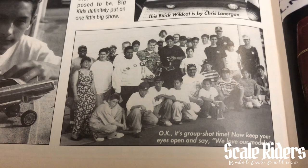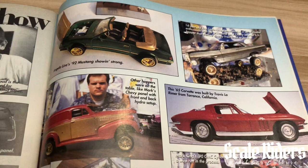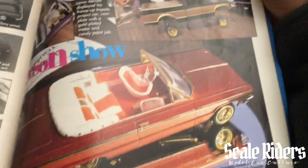On the second page we finally get some color, showcasing some more cars from the event — a '64 Impala, a Corvette. Oh, that looks cool right there. That's a nice reflection from the mirror right there — looks really cool.